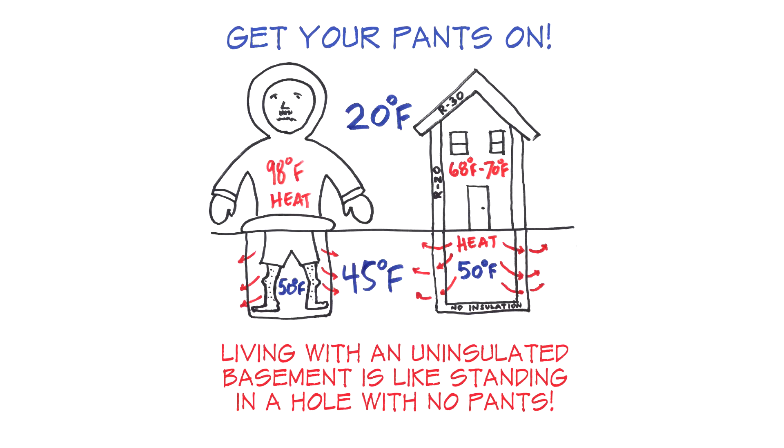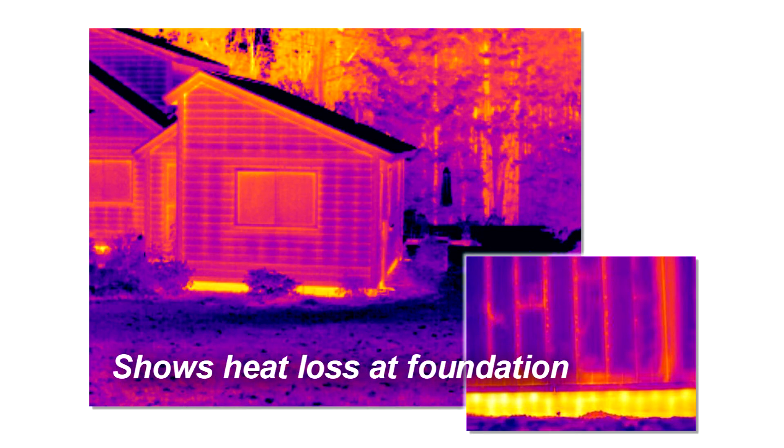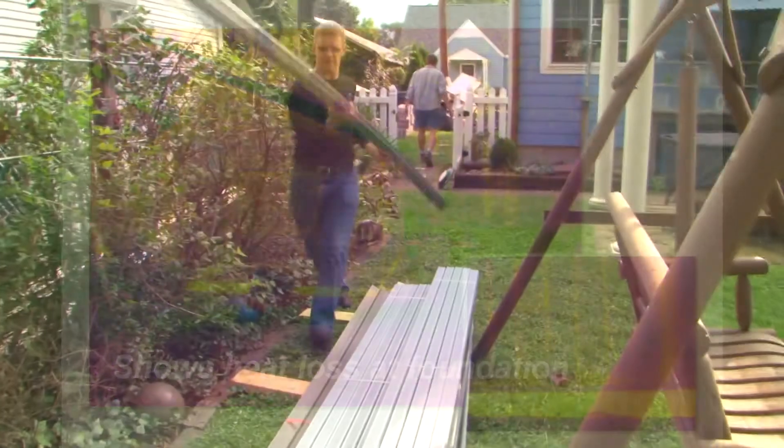Get your pants on. So while we often pack insulation into walls and attics, heat loss from basements and crawl spaces is significant, and we'd have to do something about it in our deep energy retrofit.